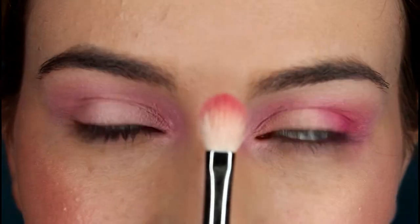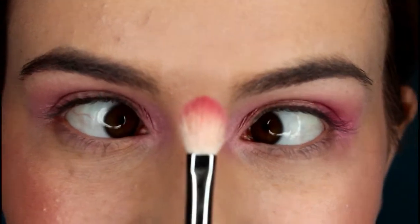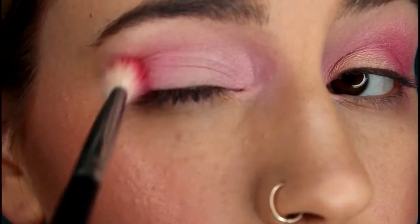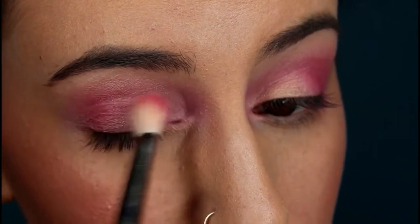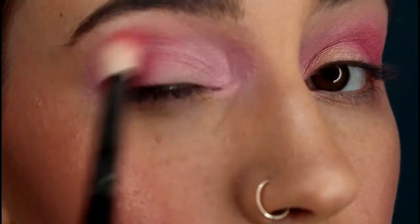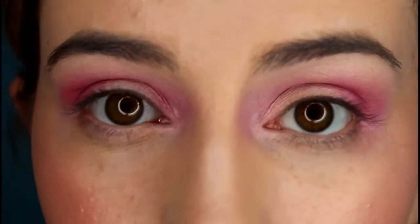Next I'm taking a slightly smaller fluffy brush and using the hot pink shade from the palette. I'm concentrating that on the outer corner of the eye and blending it lightly into the crease. Then, taking what's left on the brush, I'm blending it slightly into the inner corner as well.